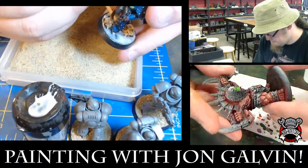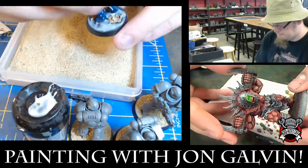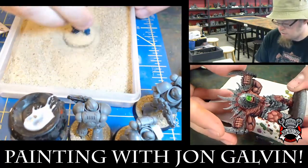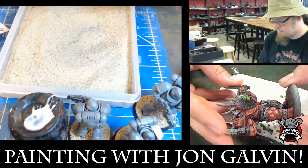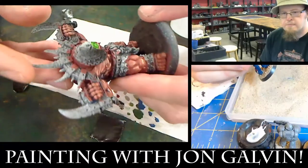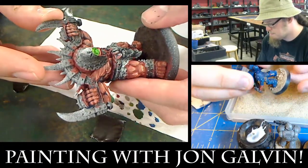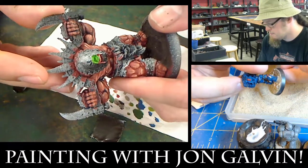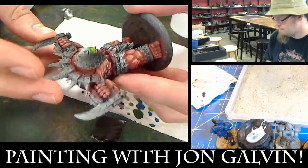I'm going to start working on the mouth of the Cage Rager next, because it has to deal with the glow effects. I've already base-coated it with the Necrotite Green from Privateer Press. So I'm going to go back in and do another layer, going in with the yellow for the center mass of the mouth — the interior — and then some darker greens for the teeth.